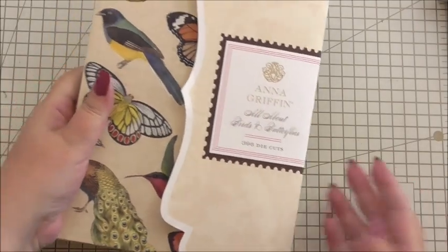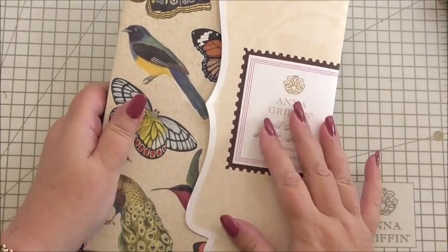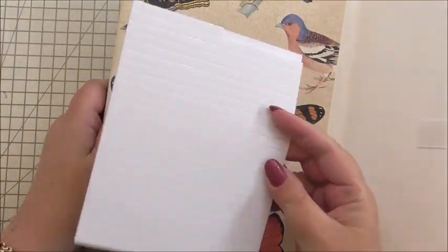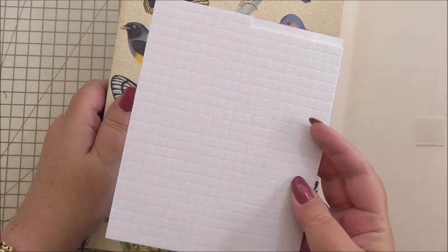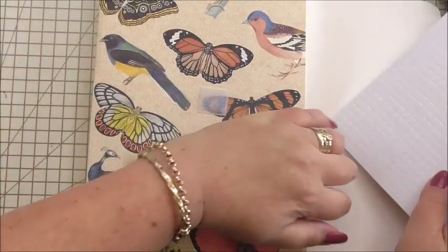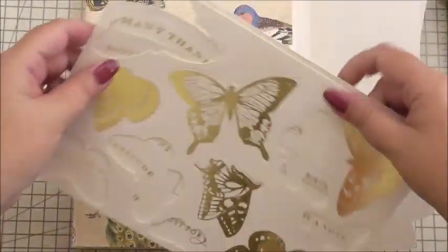Hi everyone, my name's Anne-Marie, welcome to this card making project. In this project we're going to make a gorgeous card using lots of Anna Griffin goodies — specifically the 'All About Birds and Butterflies' kit. I just want to show you something about the kit, because if you've never got anything like this before you might just wonder. The first thing is you get double-sided foam pads in it — you get quite a lot and they will last you while you're using this kit.